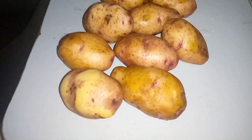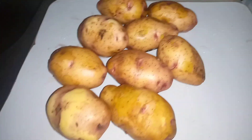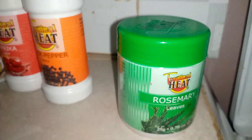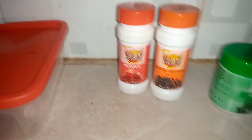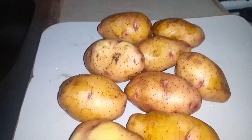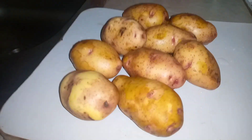These are the ingredients we'll be working with today. We have our main ingredient which is the potatoes — and I feel these are too much so I'll reduce some. We are going to be working with minimal spices: we have our rosemary, black pepper, paprika, salt, and oil for cooking. I'm going to be preparing sweet potatoes and I'm not going to be peeling them.